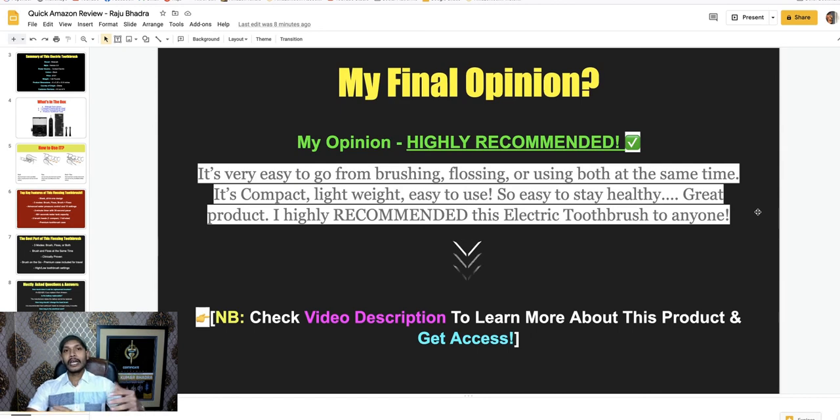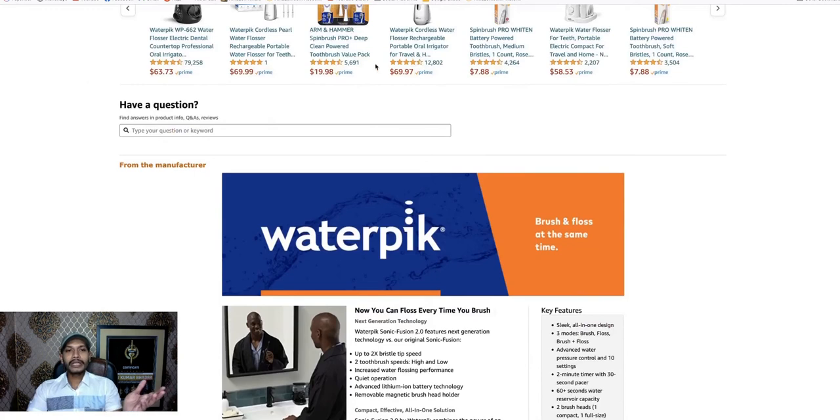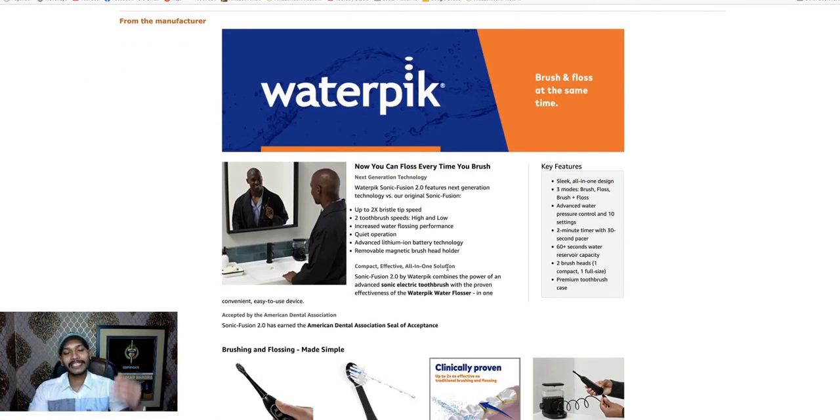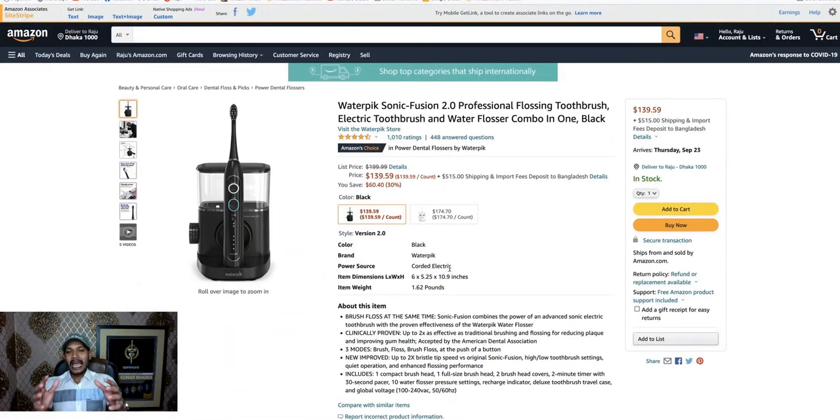That covers the mostly asked questions. Now here is my final opinion: after comparing with other flossing toothbrushes, I highly recommend this product. It is very easy to go from brushing to flossing and using both at the same time. It's compact, lightweight, and easy to use. Most other flossing toothbrushes have various issues, but the Waterpik Sonic Fusion 2.0 professional flossing toothbrush delivers better results.